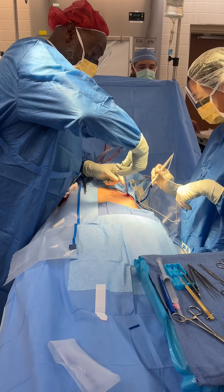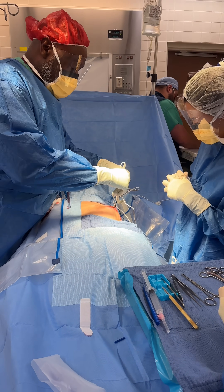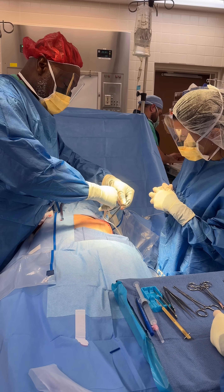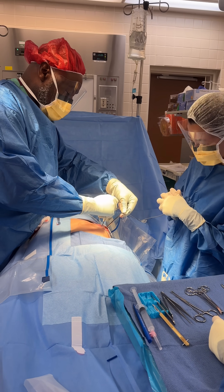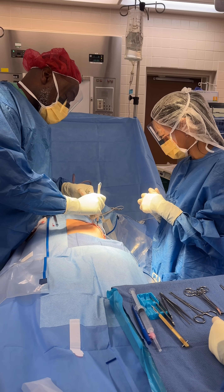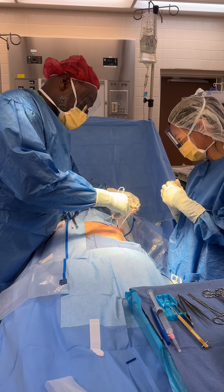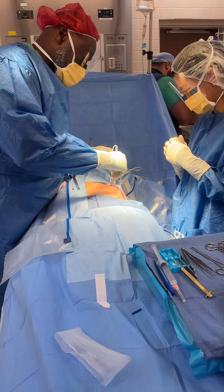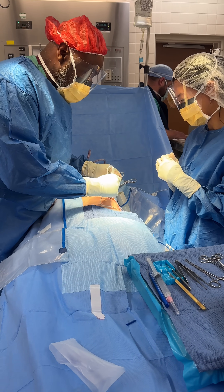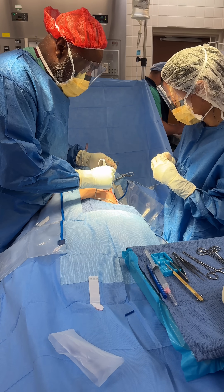Now we're going to switch and use the other. We're going to grab both of them together and pull it out like this. Then I'm going to take this and put it down — using the glue. What I'm doing is going down as deep as we know we need to go. How deep do I need to go? I didn't know. Because you stuck that hemostat in there earlier and said it needs to be to the piece of the problem.